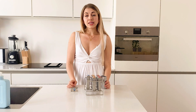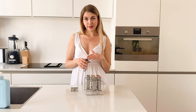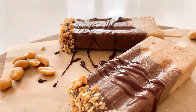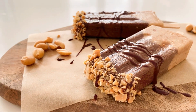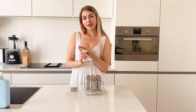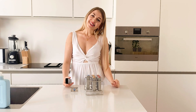These popsicle molds are also very easy to use. You can put in some vegan yogurt, some leftover smoothie — basically anything you want. But I'm gonna make three versions today: a peanut butter chocolate one, a chia seed vanilla raspberry one, and a blueberry peach one. Let's get started.